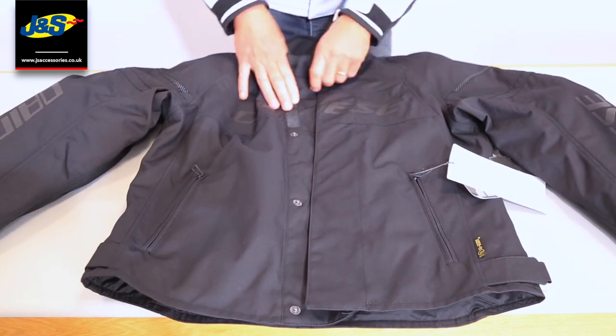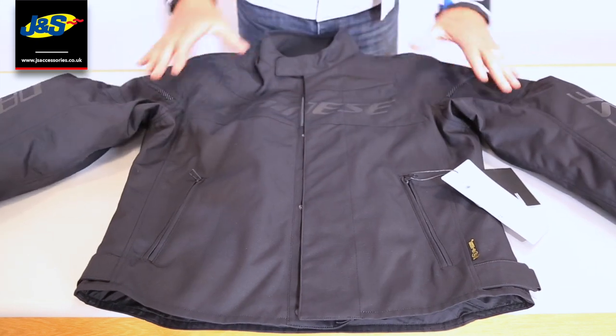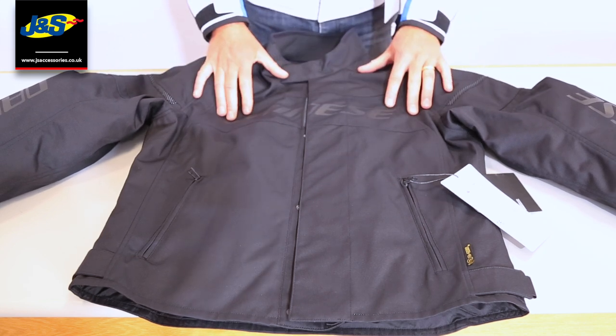It's not a heavy, bulky jacket. It doesn't have a thermal liner, so it's great for warmer weather, but if you get caught out in the rain, you don't need to worry about it.